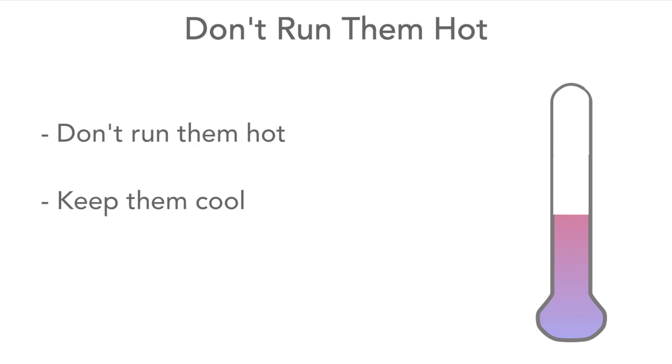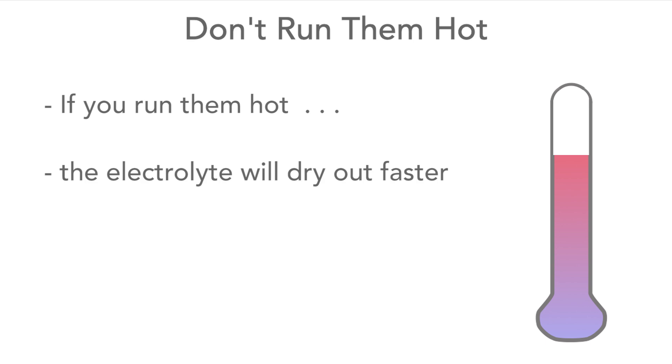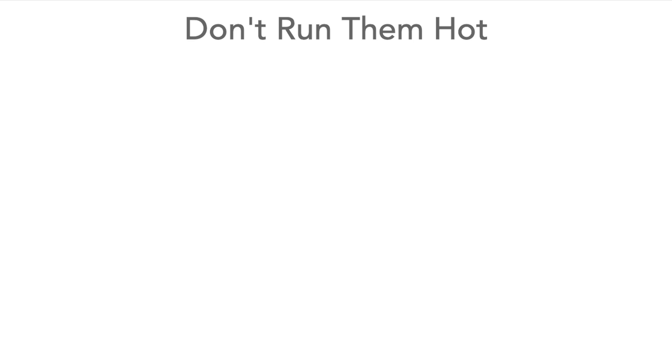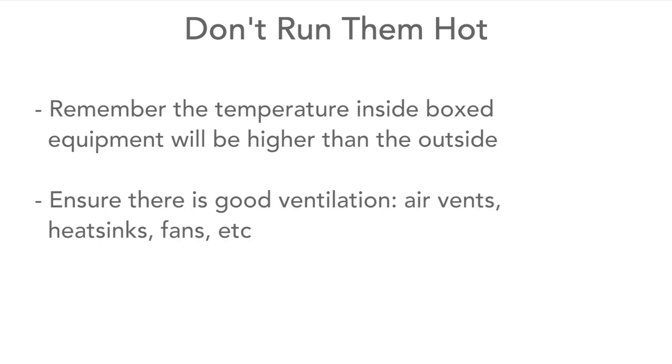Next, don't run them at high temperatures — keep them cool. Room temperature is great for them. Running them hot will tend to dry out the electrolyte faster and their performance will degrade faster. Also remember that the temperature inside any equipment will be higher than outside, so make sure to have good ventilation inside it.